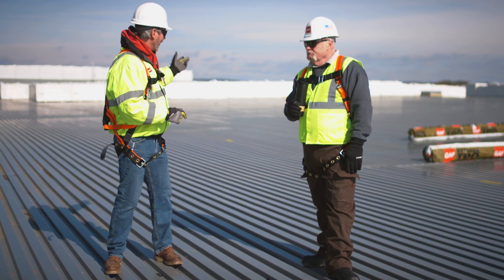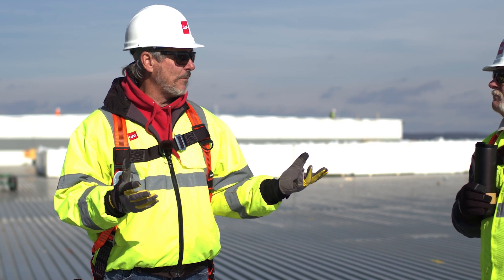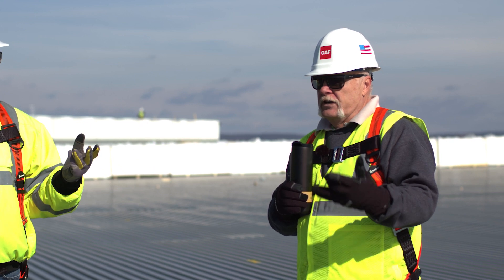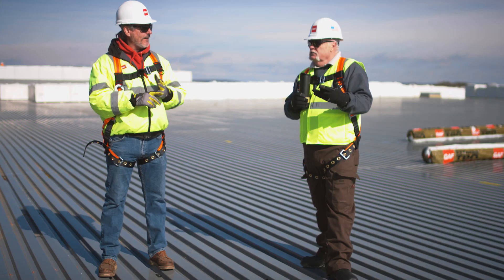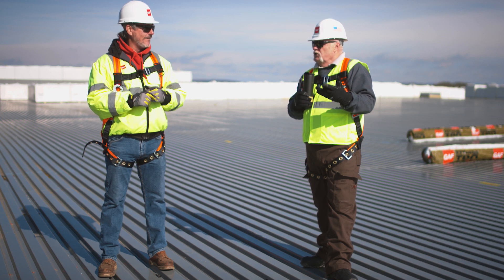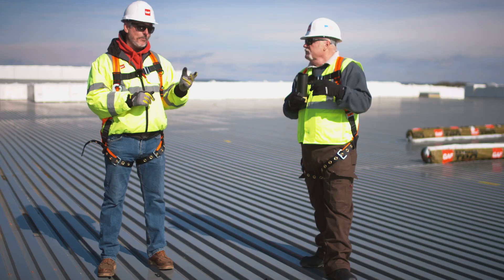As you can see behind me, there are guys working. There are a lot of different systems you could put on this. We can go mechanical, or we could do adhered. Now, hang on — adhered. It's chilly, late fall in the Northeast. Is that a good idea? Probably not, we won't do adhered. But if this was summertime, you could — beautiful job in summertime.